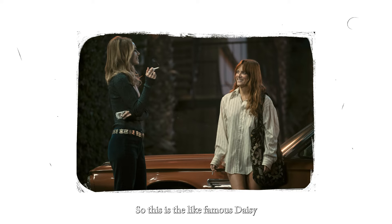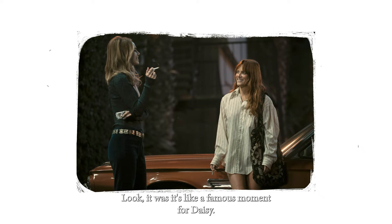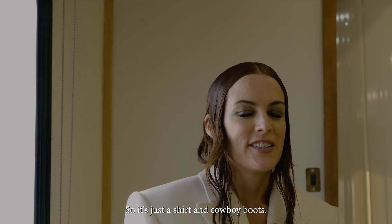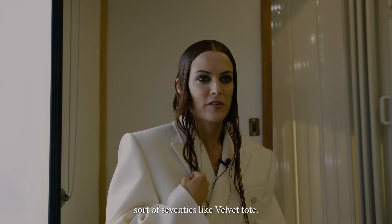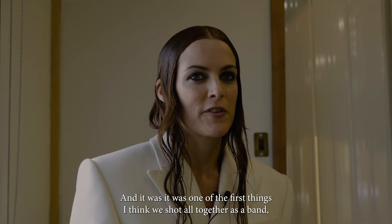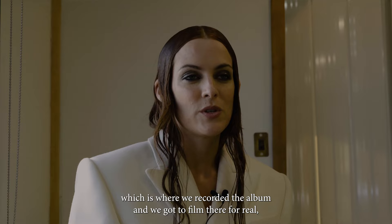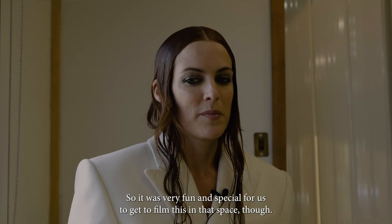This is the famous Daisy Jones shows up to the recording session in a men's oversized shirt look — it's a famous moment for Daisy. It's just a shirt and cowboy boots, but we did try on a lot of men's shirts to get the right one. She also has her sort of 70s velvet tote. This was a very long scene and sequence that we shot in Sound City. It's the first time Daisy meets the band, and they turned the whole place back into the 70s version, which was really fun and special.